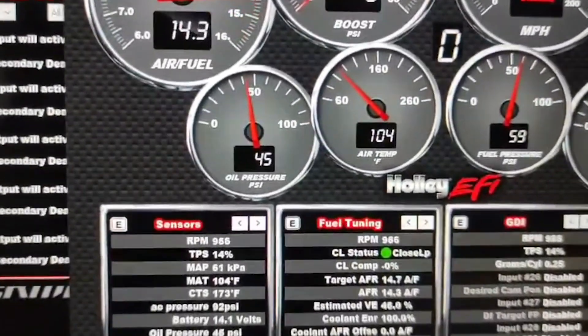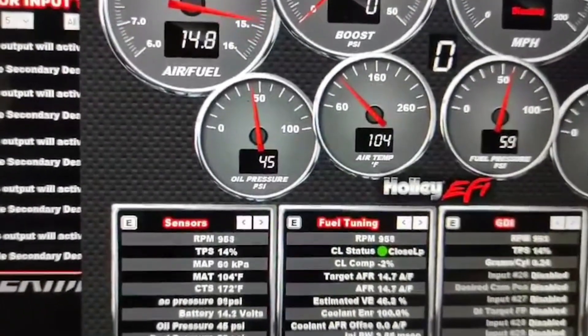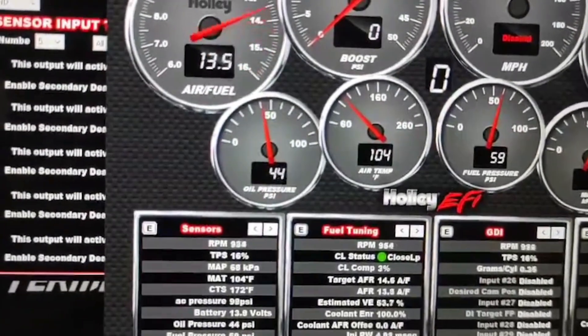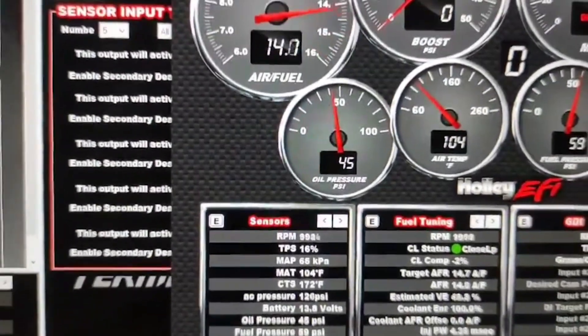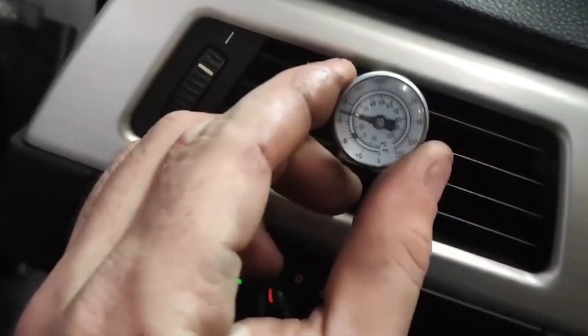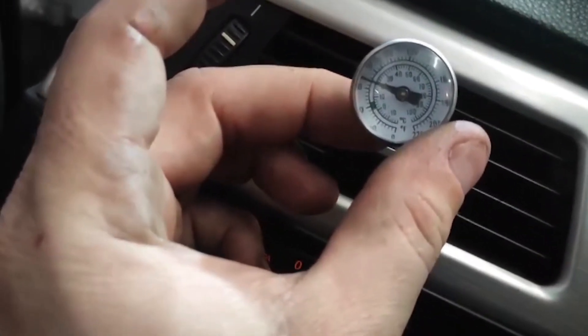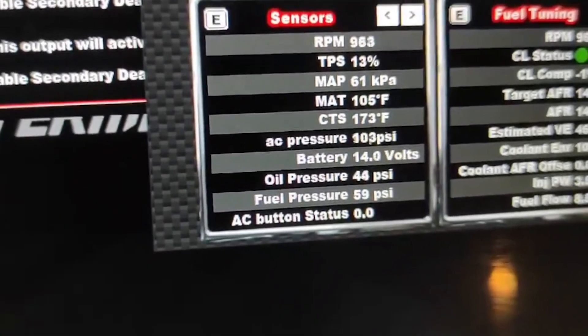I'm going to go ahead and hit the AC. What you're going to see is it's going to idle up, and my fan is going to come on. There's the idle up, my fan just kicked up, there's the compressor kicking on, and now you see the AC pressure climbing. Everything works pretty well — idle is up on its own. AC is dropping down to 50, 60 degrees already. Then turn the AC off: idle goes down, AC button status goes to zero, pressure equalizes out again.